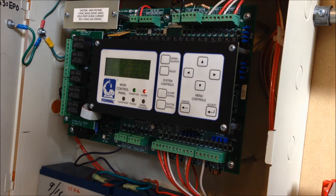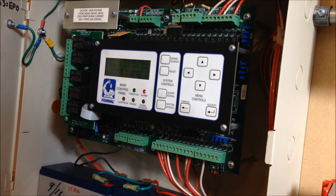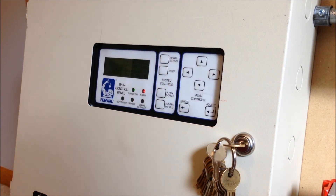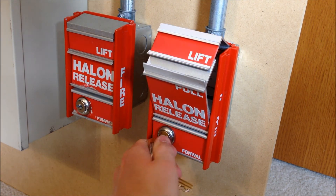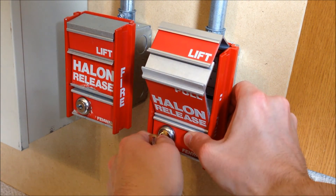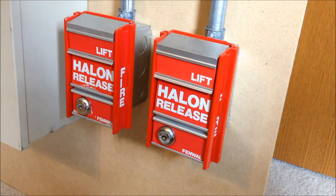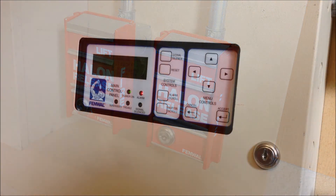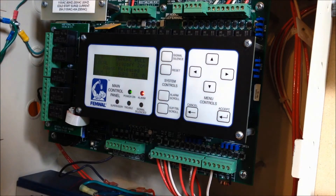Now we have the signal silenced and you can see the strobes are continuing to flash. We can now go ahead and reset this pull station. And now that the pull station is reset, we can reset the panel and finally get that buzzing to stop.